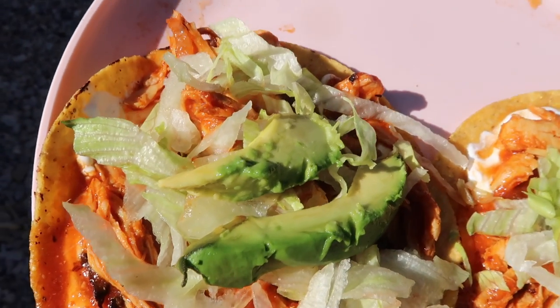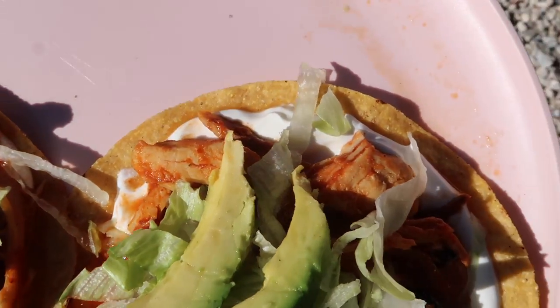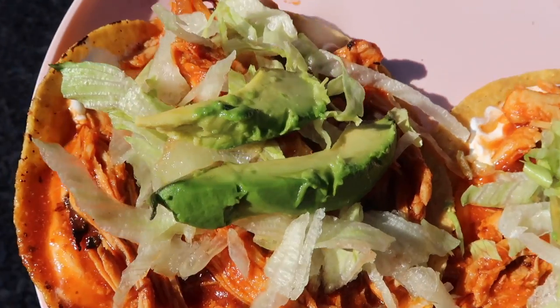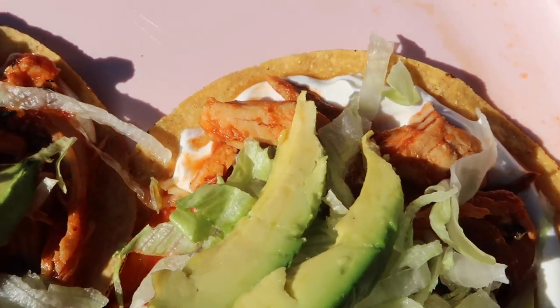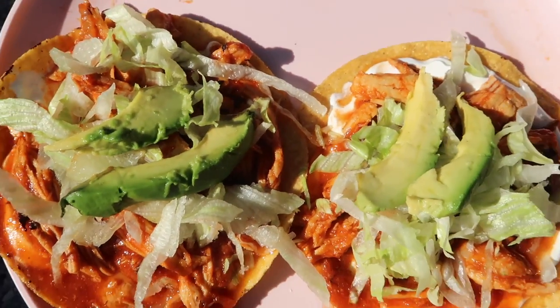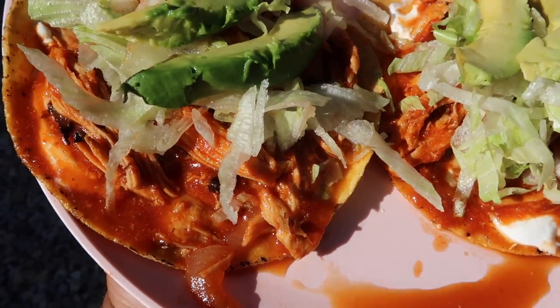Hey guys, welcome back to my channel. If you guys haven't already, please subscribe down below and join the family. Today I'm going to be showing you guys how I make my chicken tinga tostadas, so if you guys want to see the recipe, go ahead and keep on watching.